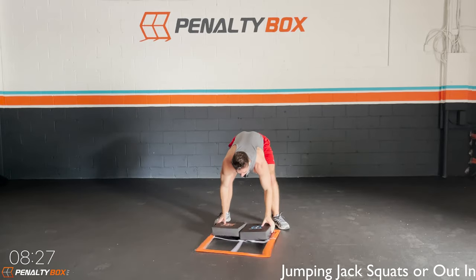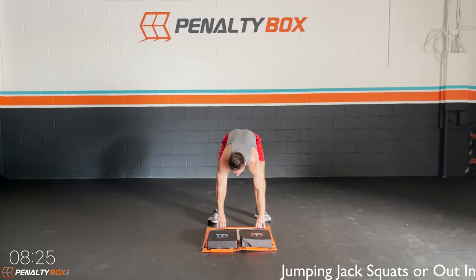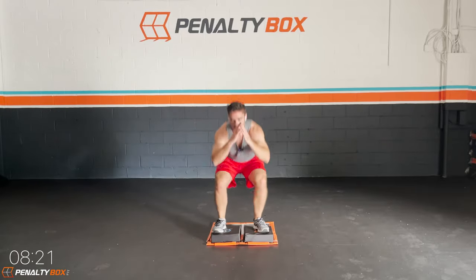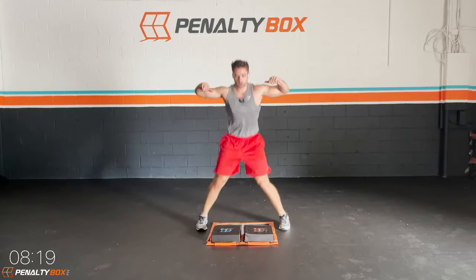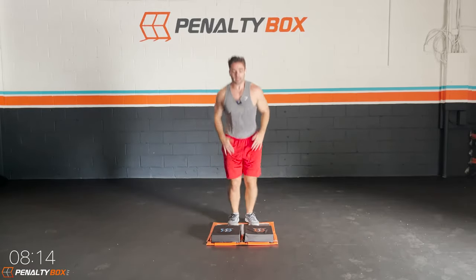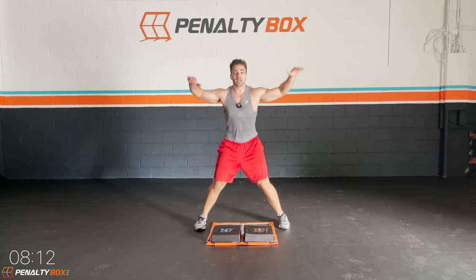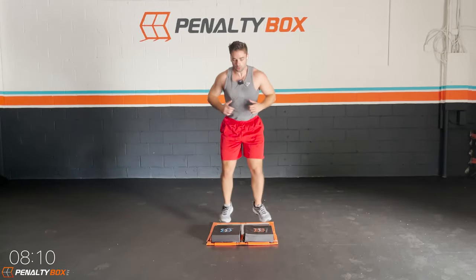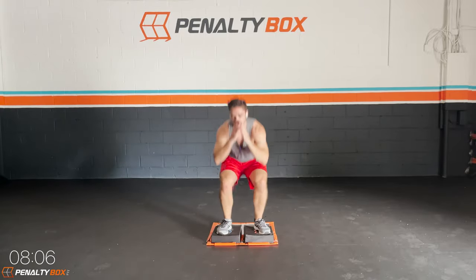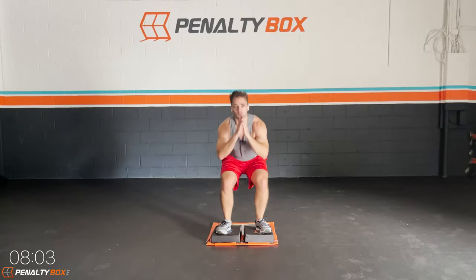We're going jumping jack squats. In the bottom boxes, we go jumping jack — one, two, three — squat down, back in. Engage that core. Go in that top stepper step, and we hit it. One, two, three. You guys got this. This workout is easy for you.